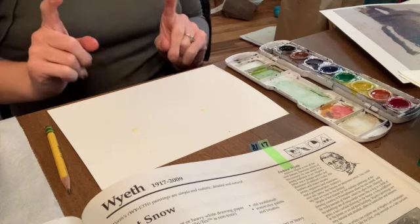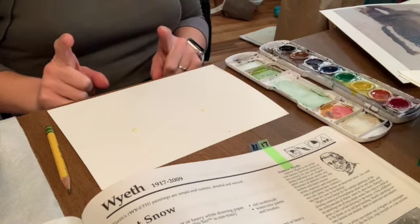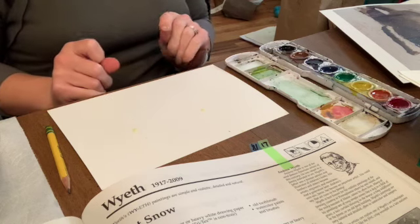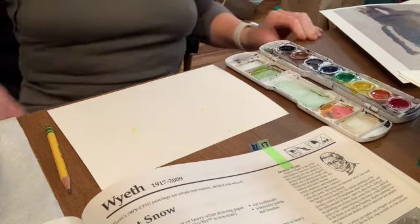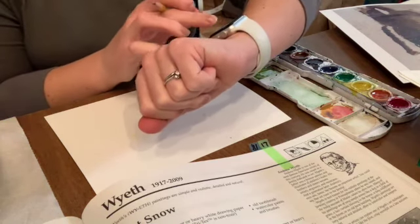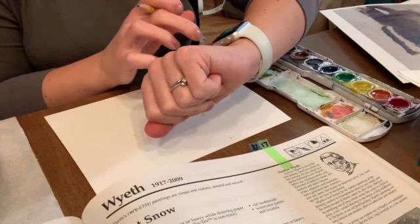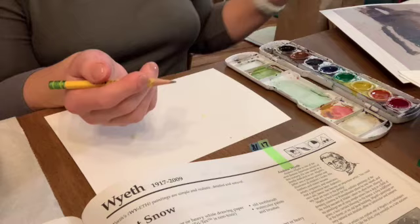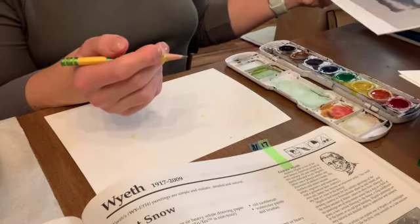If you have art first, then you might want to grab this stuff the week before — we can discuss those details later because that would make it easier. So when we start the timer, just give them a few minutes to use a pencil and sketch their basic drawing.